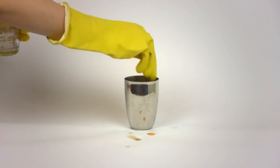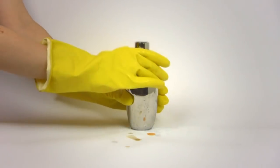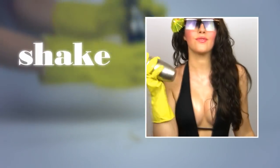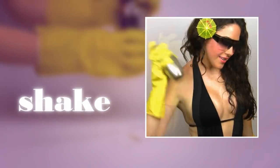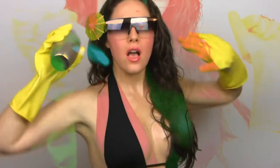Fill your shaker with ice and secure the lid and cap. Now give it a good, long and hard shake.